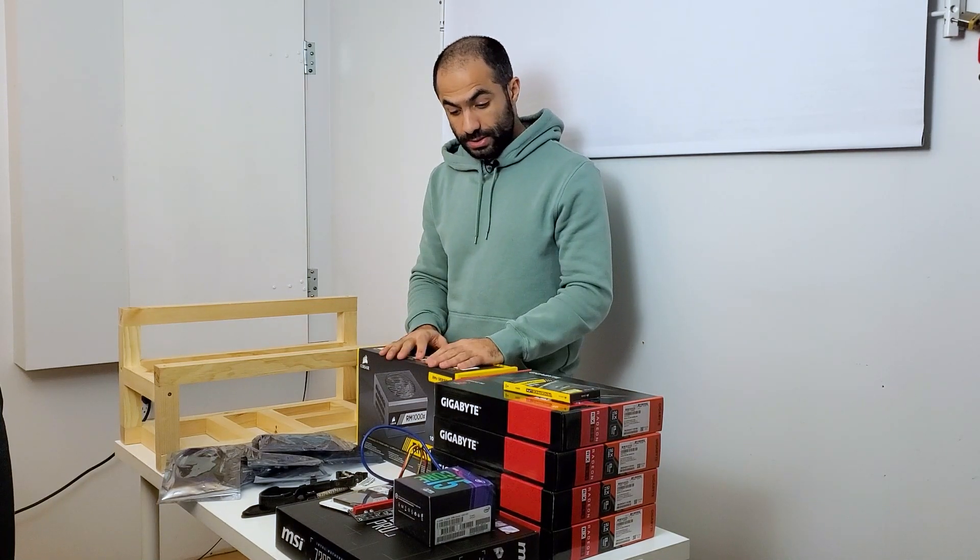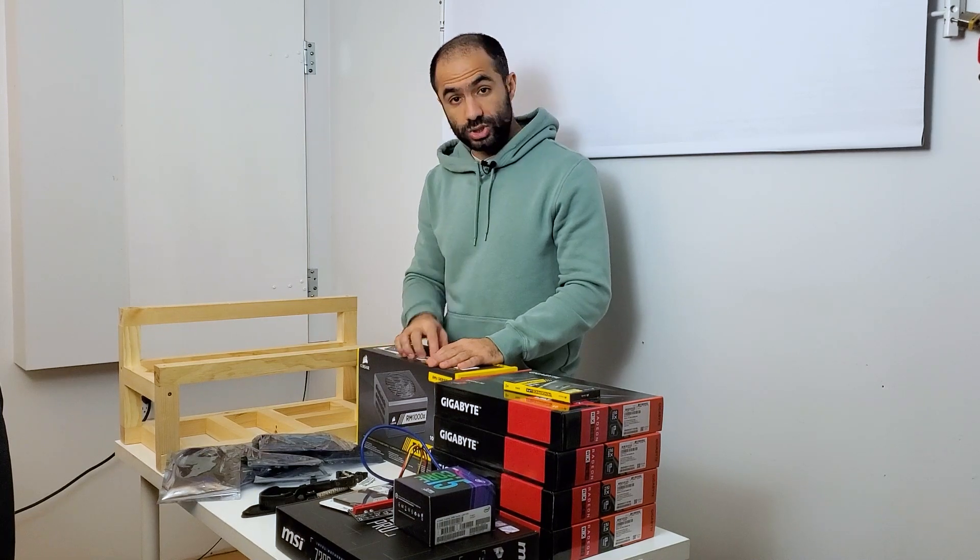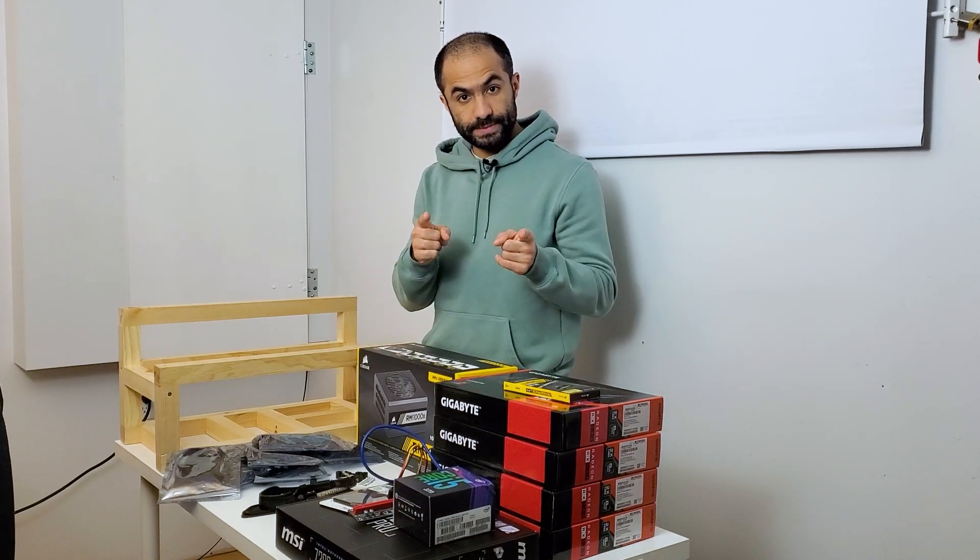So let's go in with the build. I will probably do an overhead shot for this so you can see what I'm working with. Let's go.